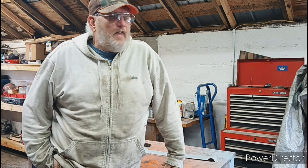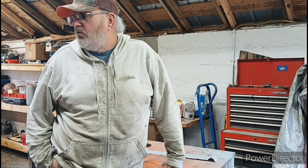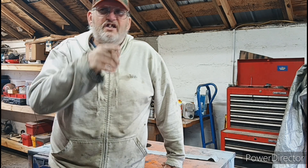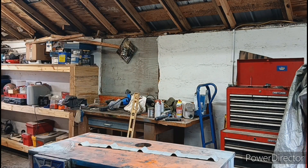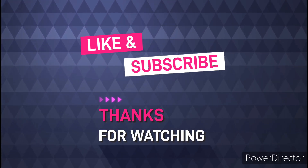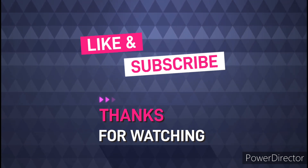So that is going to conclude this video. There's another video I need to work on because it's in the way. Don't forget to check out my Facebook page. See you in the next one, bye.